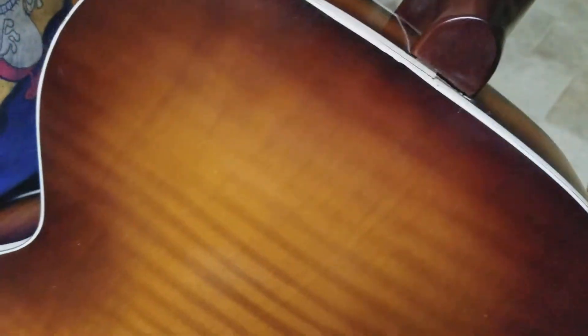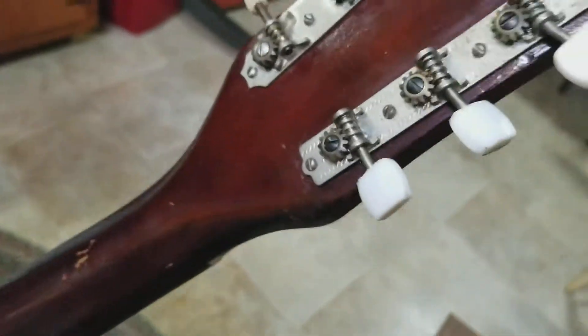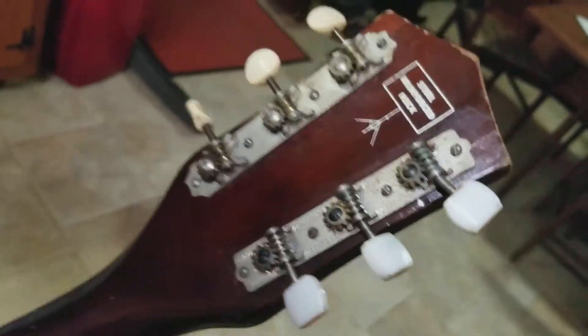The neck is strong and doesn't have any give to it. There are some small nicks up at the headstock, and of course the bent tuning peg — that's all going to need to be replaced over there.